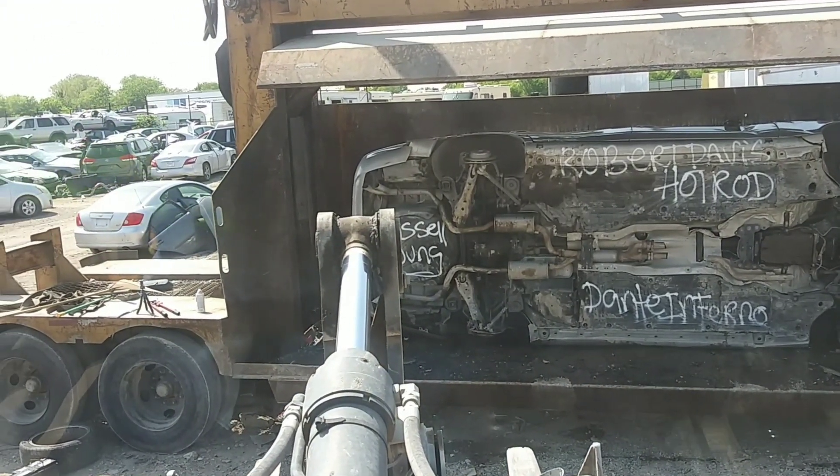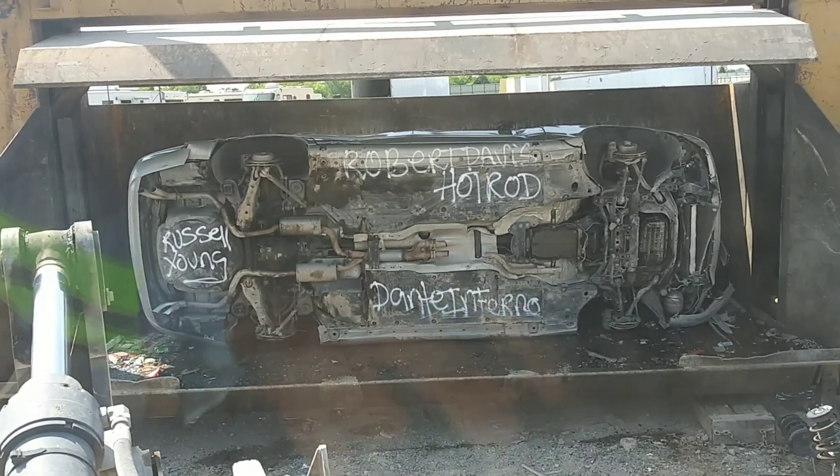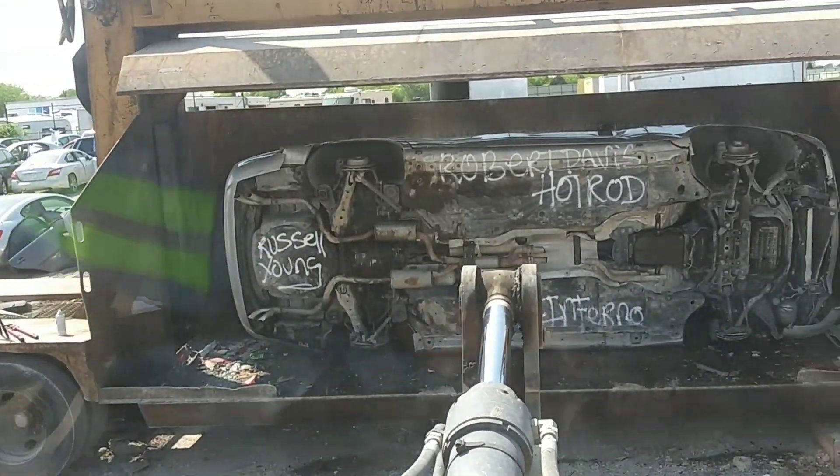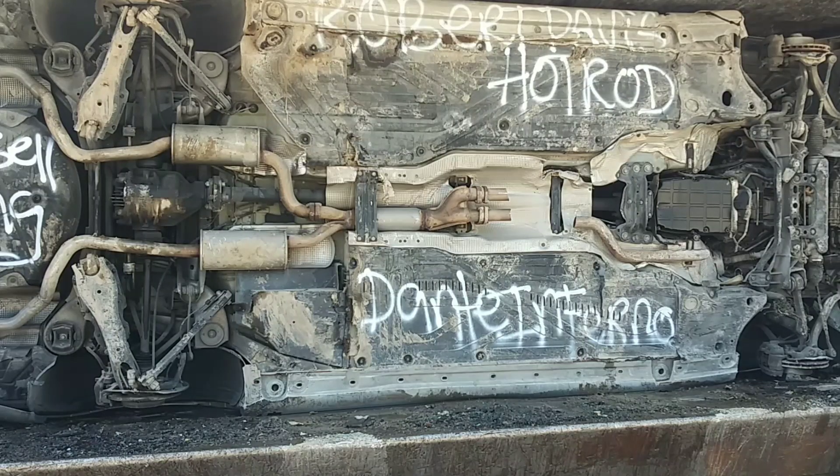AMG S430 — Robert Davis, Hot Rod Dante Inferno, Russell Young — different experiment, baby! Y'all just stay with me, stay tuned for just a second. I'll be right back. All right y'all, here we go — let's make history happen!